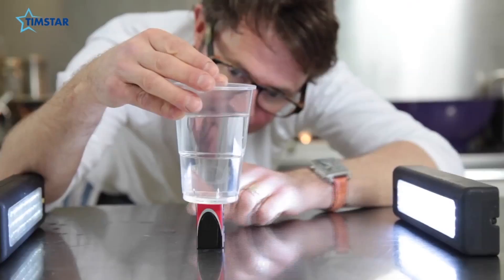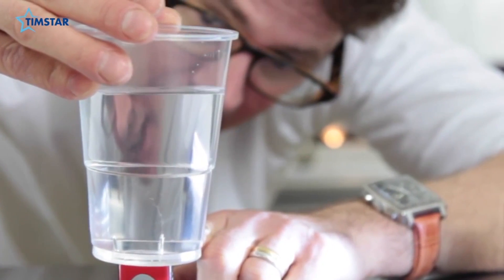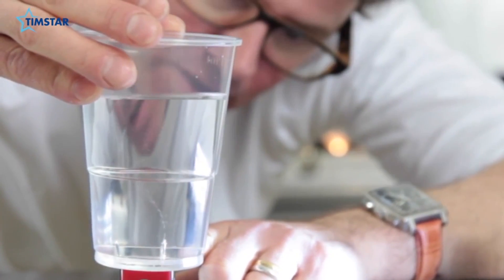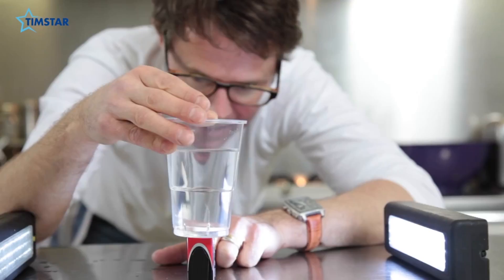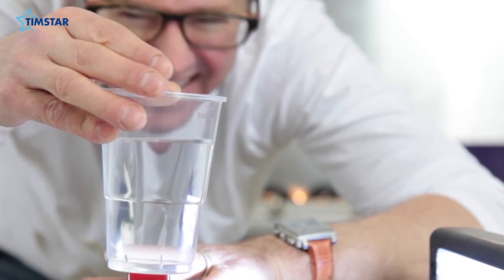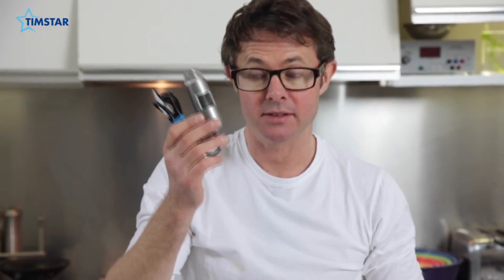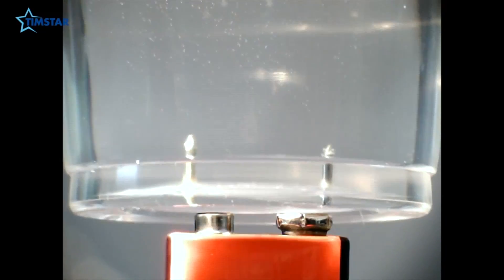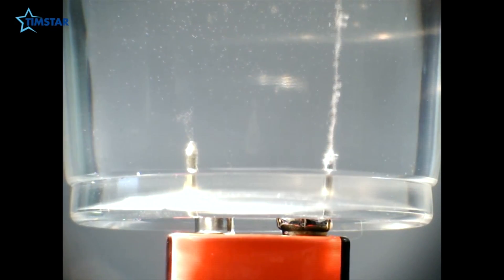Almost straight away you can see tiny little bubbles being released from one of these electrodes. That one is attached to the negative contact of the battery and that's hydrogen gas coming off it. You should get oxygen off the other electrode, but the oxygen oxidizes straight away and makes a sort of rust that covers the drawing pin. It's much cooler if you do the same thing using a USB microscope. But it's not cool enough because you have to take my word for it that that's oxygen — you can't really do anything with it.